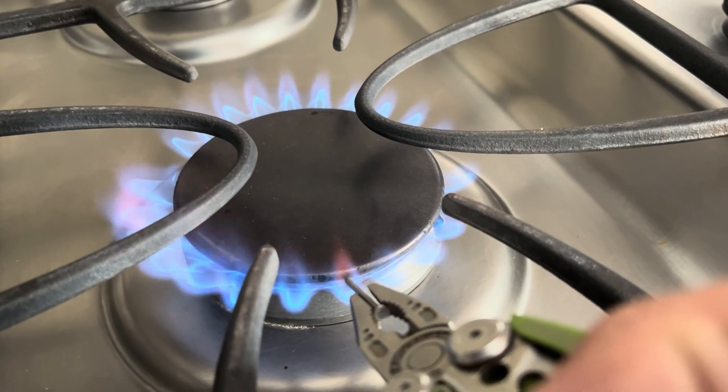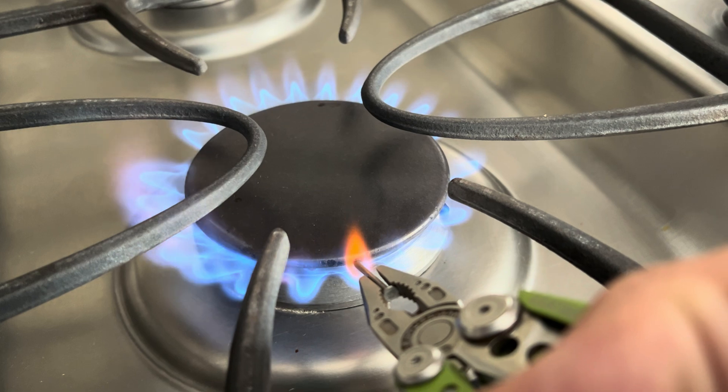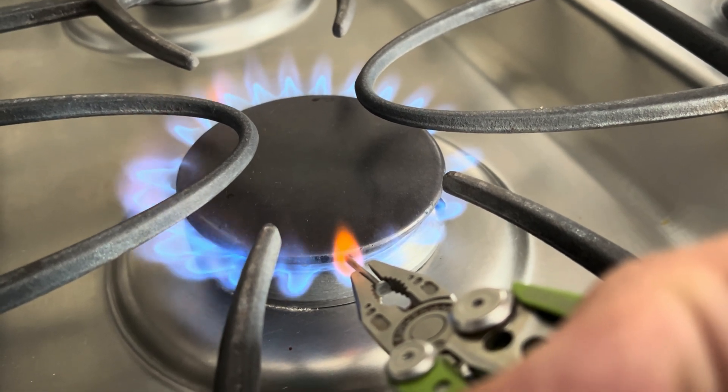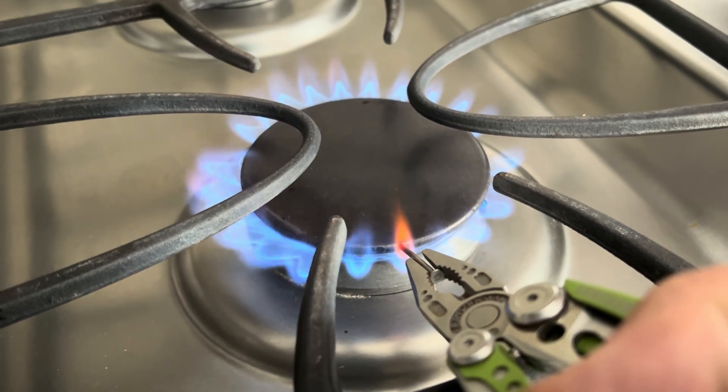Since we couldn't find a drill bit that fits the nail snugly enough, we decided to heat the nail over the stove until it glowed orange and then use the hot nail to make a hole in the PVC cap.